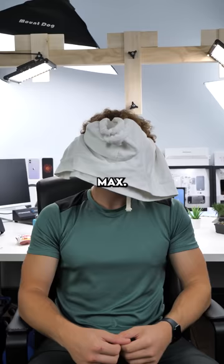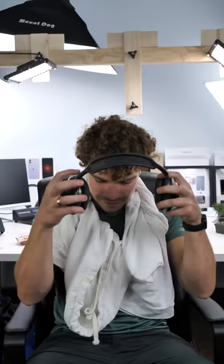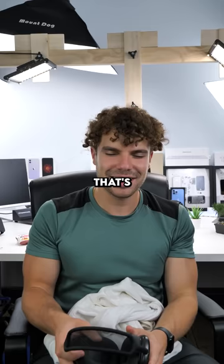Now we're gonna do the same thing with the AirPods Pro Max. I don't have a blindfold, so I'm just gonna close my eyes because this won't work. Yeah, no, these are definitely real. Yeah, no, that's fake. That's definitely fake.